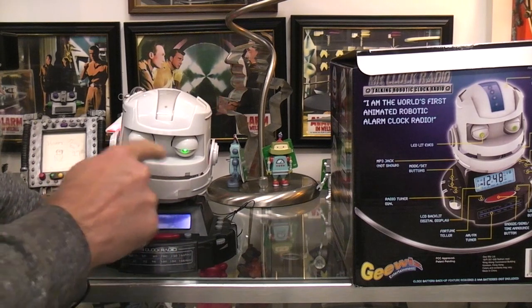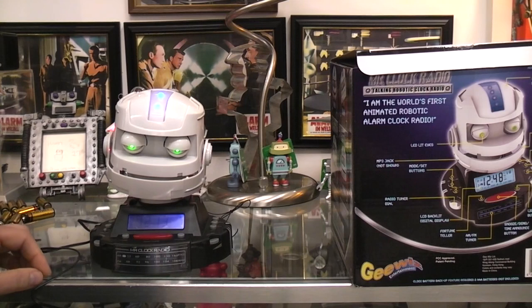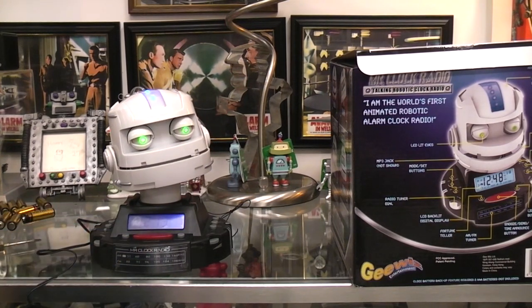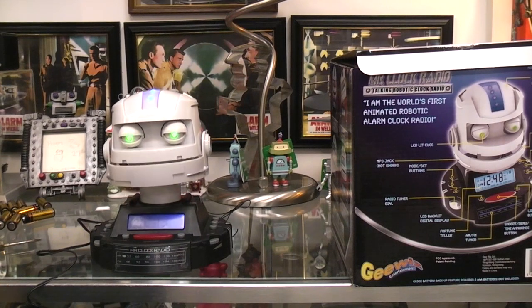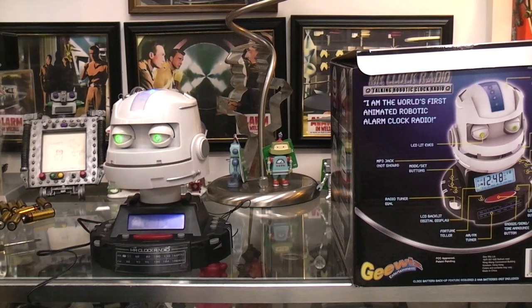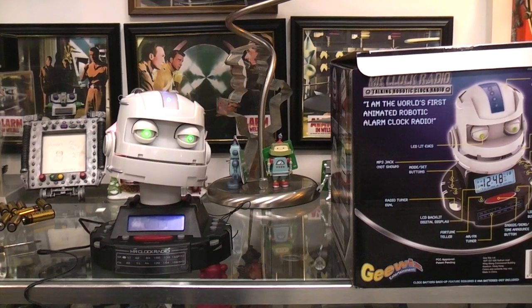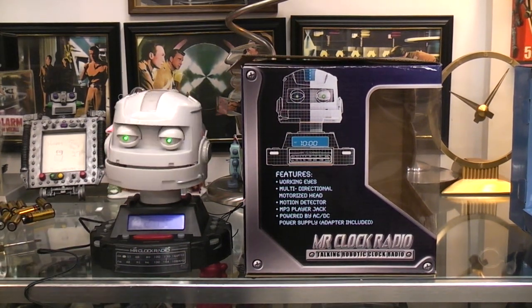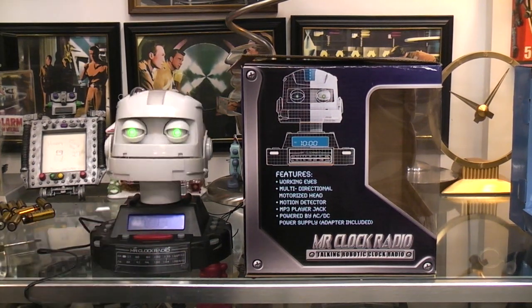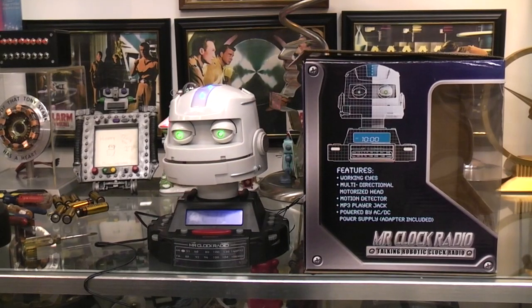I pushed again and now they seem to be out — he's in a sleep mode. Push it again and now they're on. He's moving on his own so he's not completely asleep. He says: 'Ask me a yes or no question, then press my red snooze button.' Response: 'Not sure — better ask me again.' Okay, I think I've had enough of Mr. Clock Radio, the talking robotic clock radio.